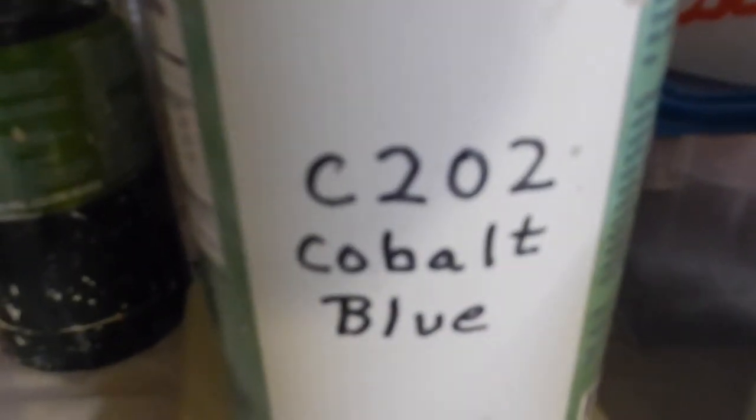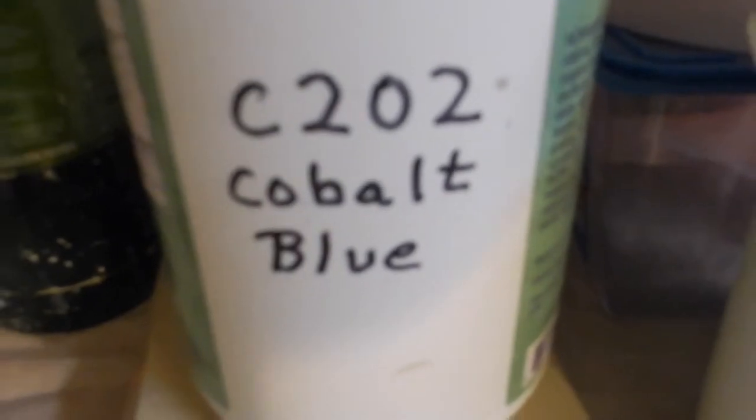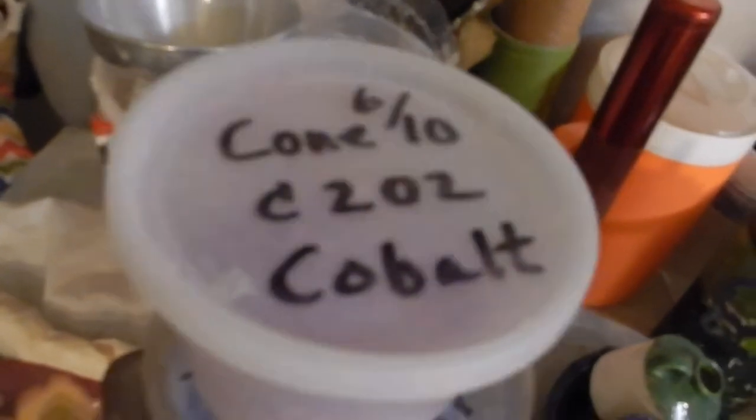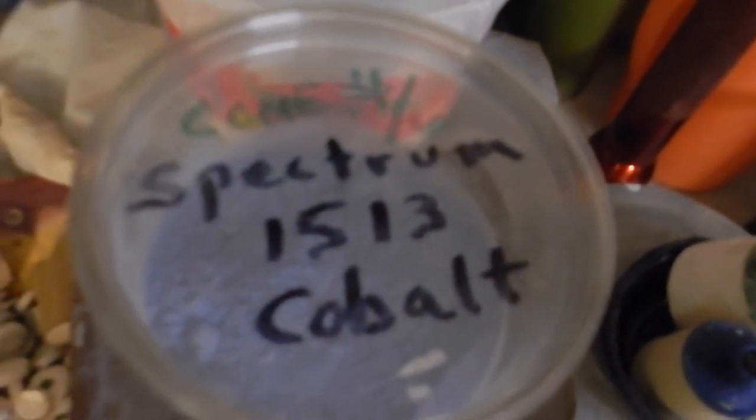The Spectrum cobalt is 1513 dry cobalt, and then I also have some C202 cobalt. The difference between the two is the Spectrum is a really nice mild blue. The C202 cobalt normally has a firing range of cone 6 to 10, while the Spectrum runs between cone 4 to 6.